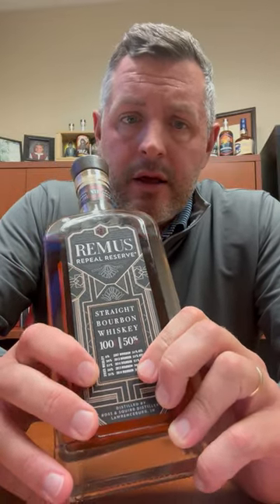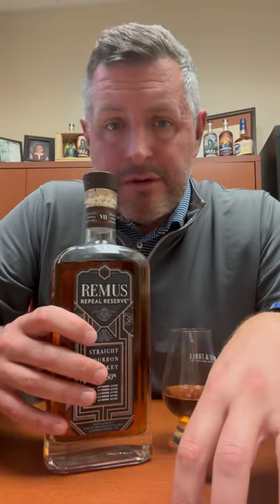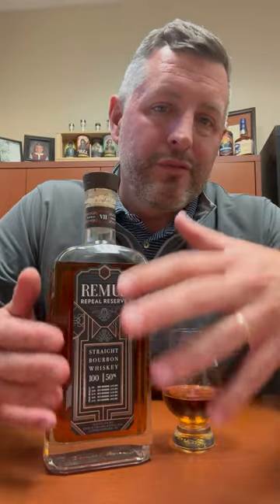The way I like to look at Remus Repeal Reserve is like you're getting a value version of Four Roses Limited Edition Small Batch, because that's really what it is — a blend of these whiskeys that share that same recipe. It's made in Indiana, obviously it's not Four Roses, but essentially it's pretty close to that.